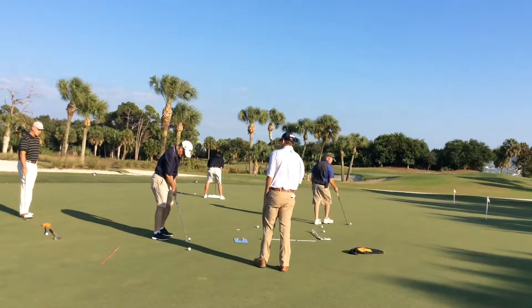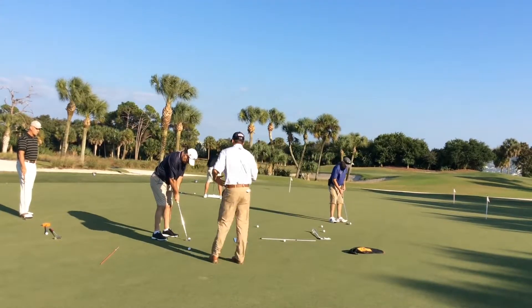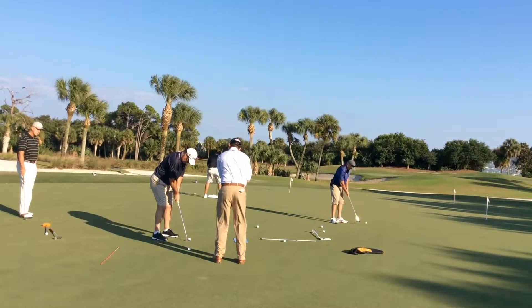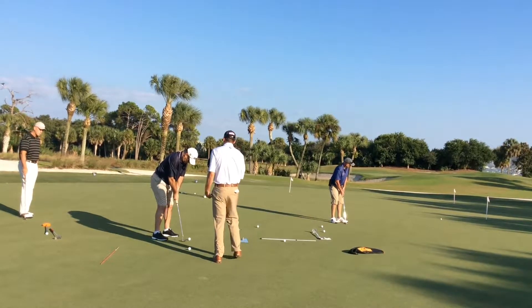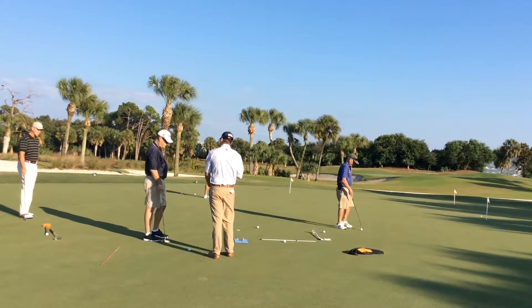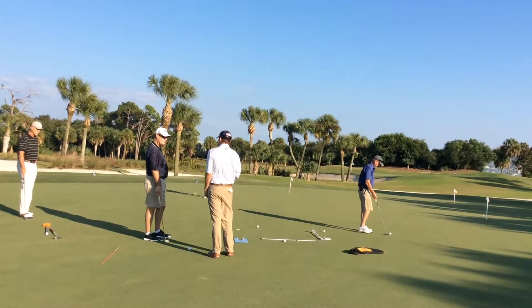Really focus on the feeling and the posture and what you're getting yourself into. Now you can make that stroke with your shoulders — good — and that putter face is square and it's moving down your target line.